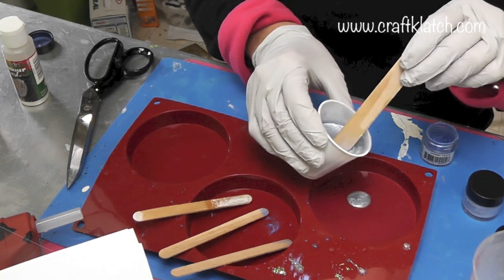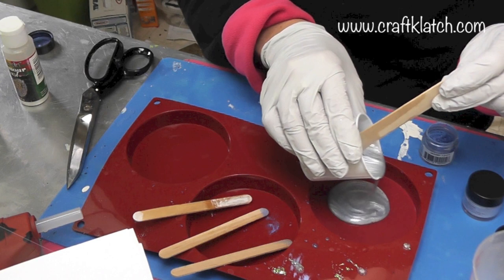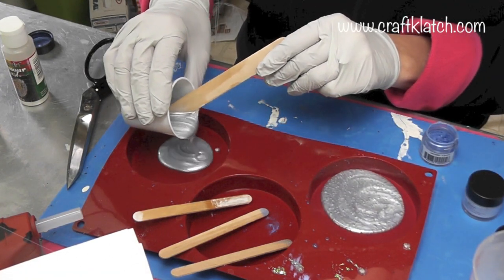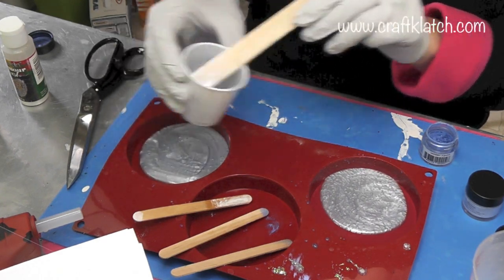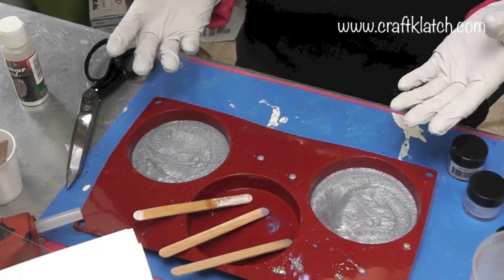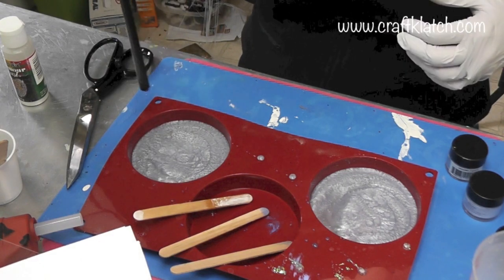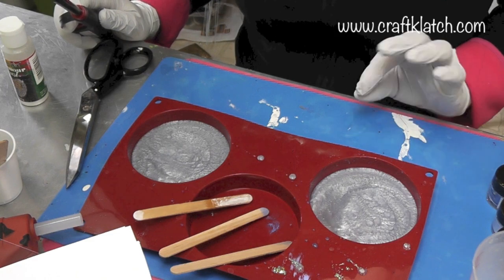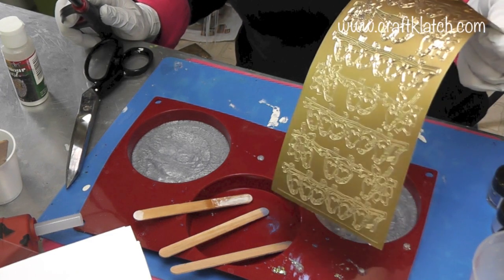Now I'm going to just pour these in. This is going to be our background, so we'll just let it spread around and settle in. I'm going to let this sit for a couple minutes, let the bubbles rise to the top, and then I will take my lighter and run it over to pop any bubbles. Then I'll let it sit for 12 hours.